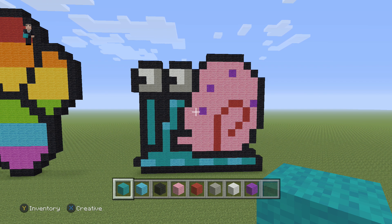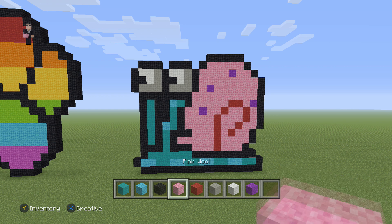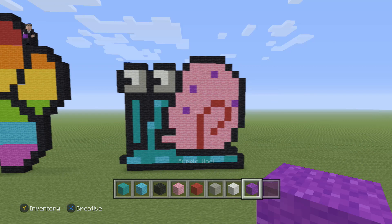Every single pixel art YouTuber has made a Gary from Spongebob — I think even their moms have made a Gary the Spongebob pixel art — but it's my turn to make one. So for this Gary, we're gonna be needing some cyan wool, light blue wool, black wool, pink wool, red wool, light gray wool, white wool, and then just four blocks of purple wool.